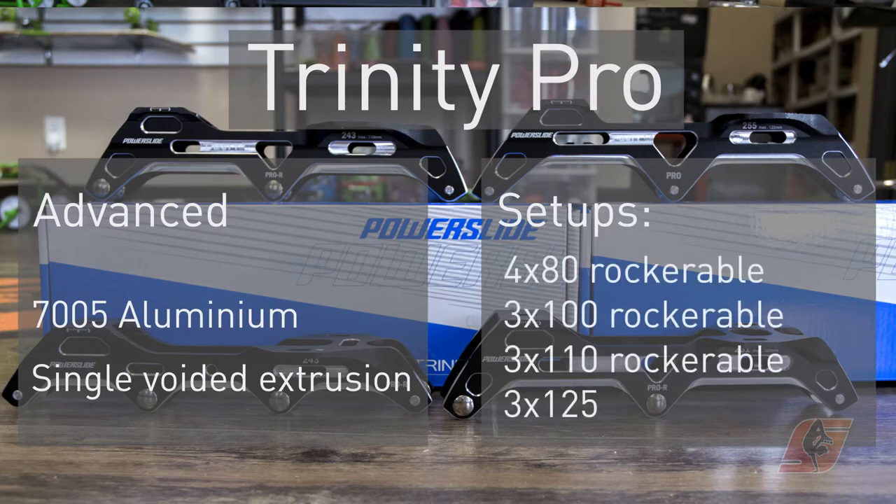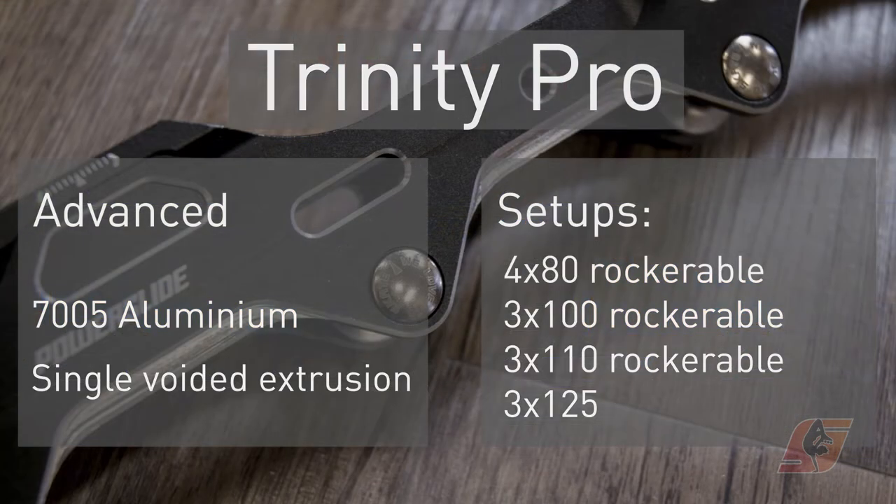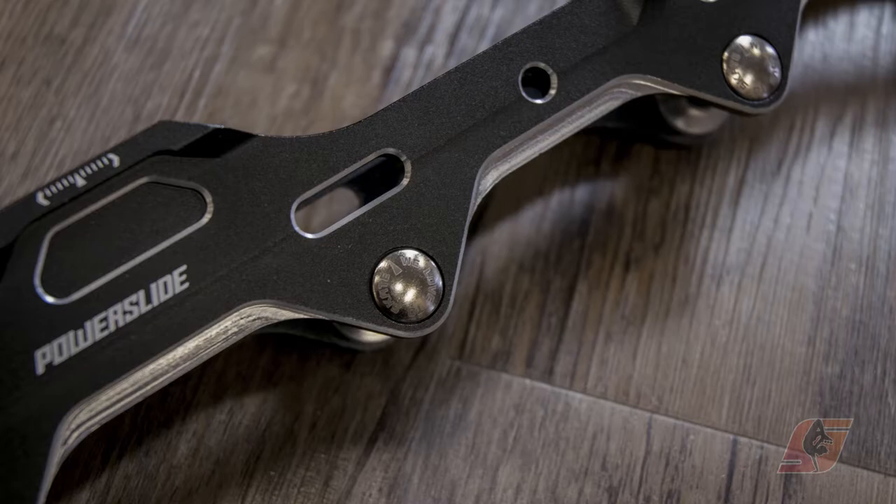The advanced ones are called Pro. By the way, they are rockerable, so you can flip the axles to make a rockered setup, which will improve your agility.